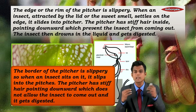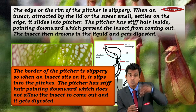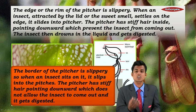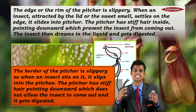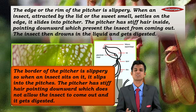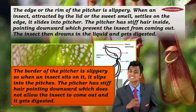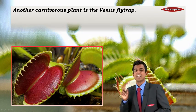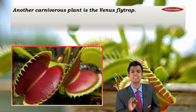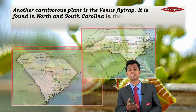The pitcher has stiff hair pointing downward which does not allow the insect to come out, and it gets digested inside the pitcher. Isn't that interesting? Another carnivorous plant is the Venus flytrap.